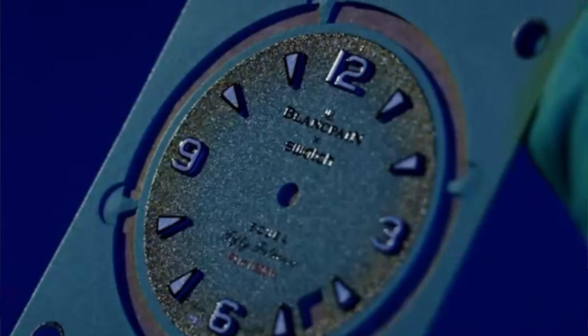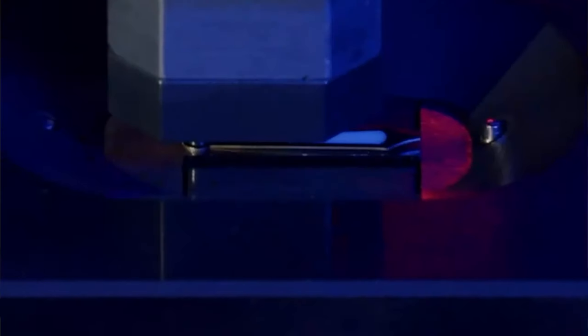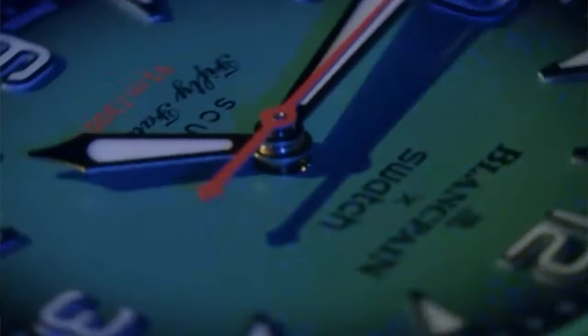I myself did not pay normal retail for the Moon Swatch — I paid over retail. And yes, do I regret it a little bit? Yeah, a little bit I do. Again, this is a Swatch watch. At the end of the day, it might be styled like a Blancpain or an Omega, but at the end of the day, it is a Swatch — not the highest end. The bioceramic is definitely not going to last for 10 or 20 years like you would with a real Blancpain. But it is a cool tribute homage piece.